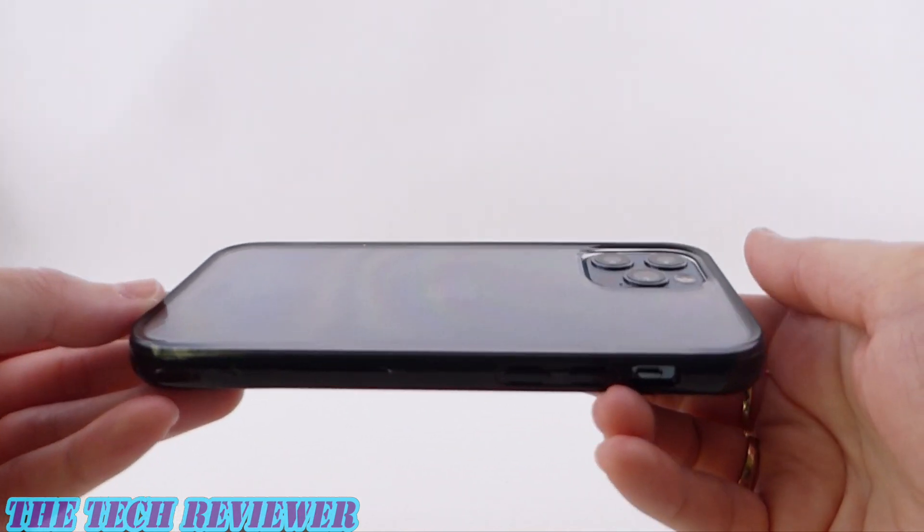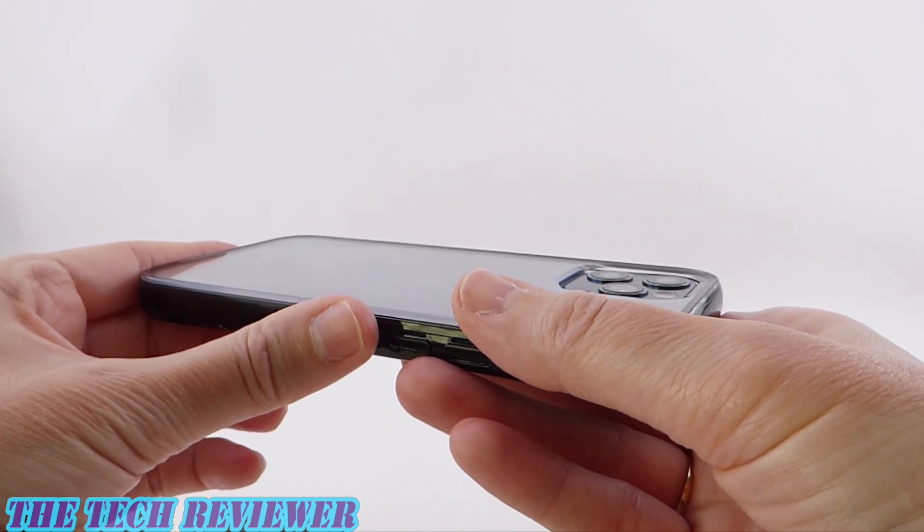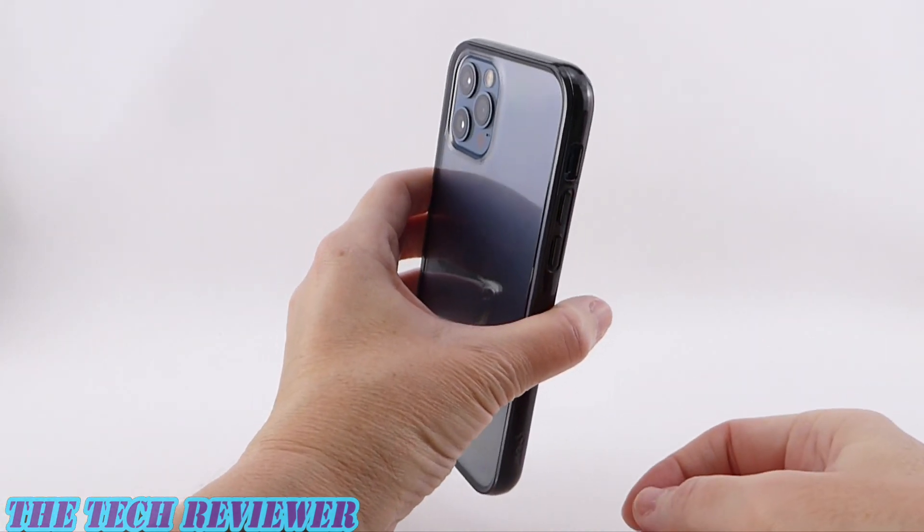Overall, this has a very nice feel to it. The back is hard and smooth, the sides are hard and smooth but have more grip to them because of the TPU, and overall the case has a very nice feel in the hand.